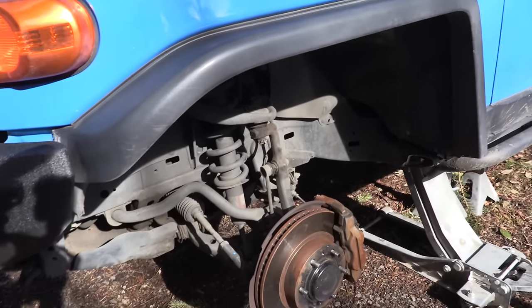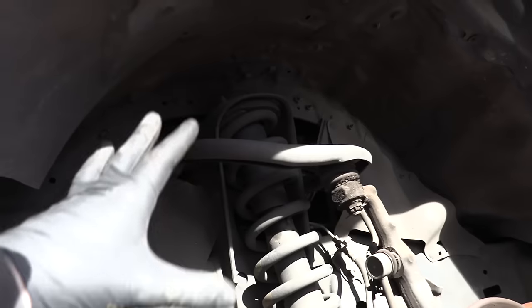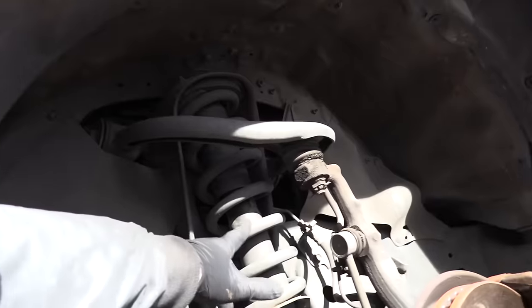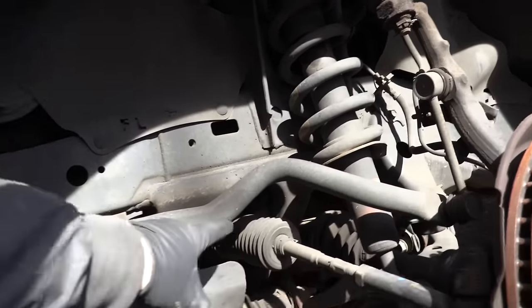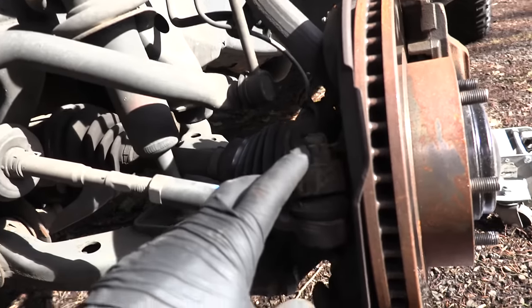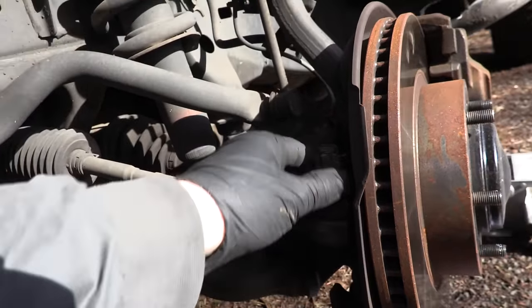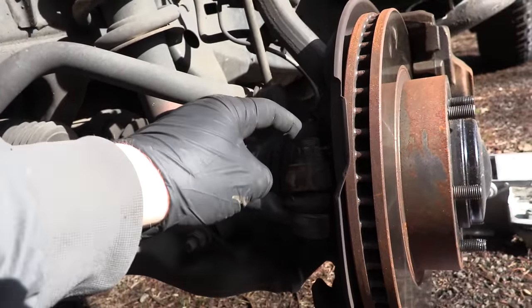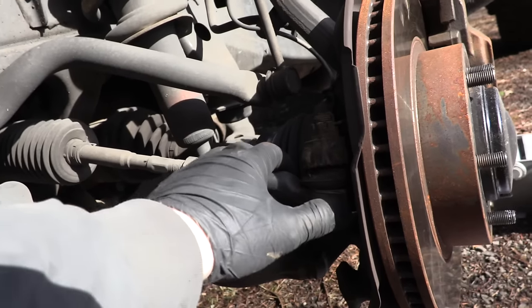We've got the wheel and tire off and the car is up on jack stands, so we're safe. Time to start following the instructions to disassemble. Here you have your steering rack and your outer tie rod coming down to the knuckle. This bolt connects them — it's hard to see because it's in the dark — so we have to pop the cotter pin out and unbolt it.